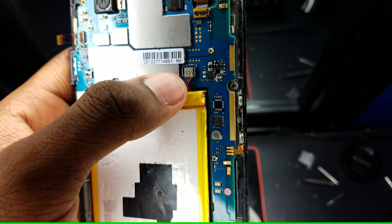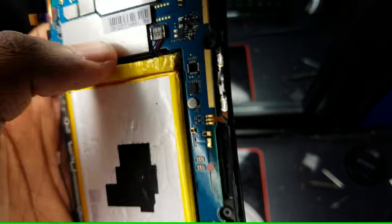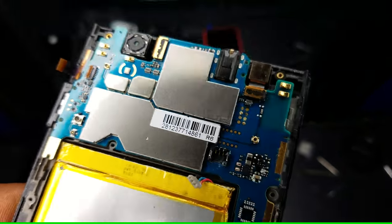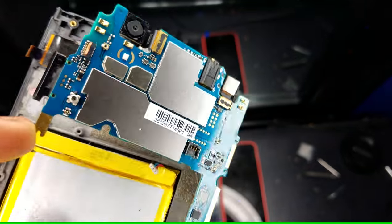You're also going to want to disconnect the battery. To do that, I would have to pause the video. Okay, so now that the battery has been disconnected, what you want to do is flip over your motherboard to access the two terminals that lead to the power button.